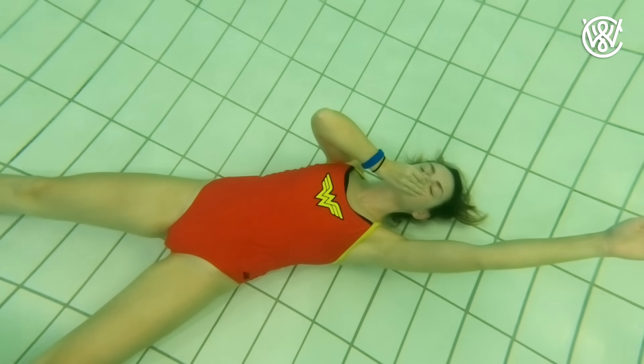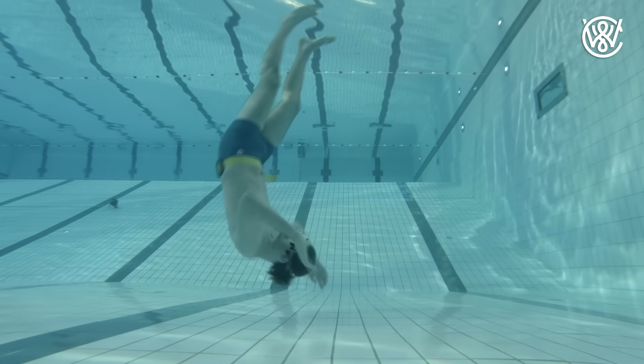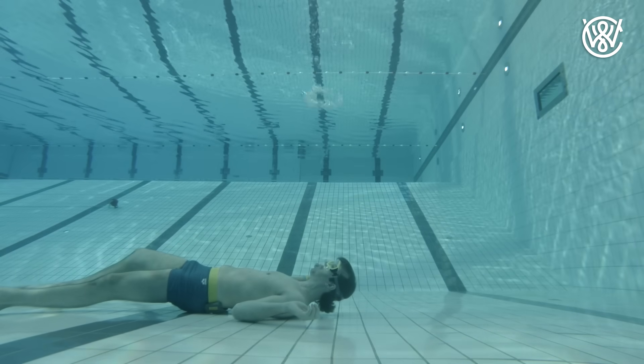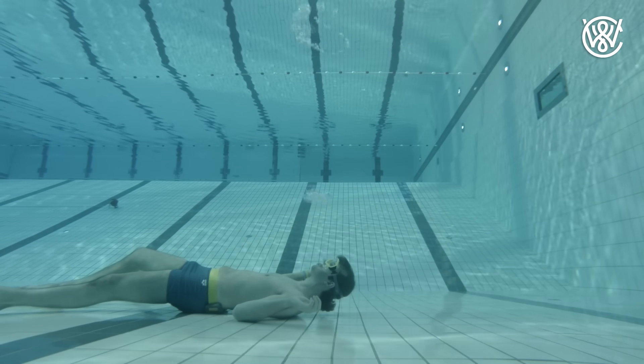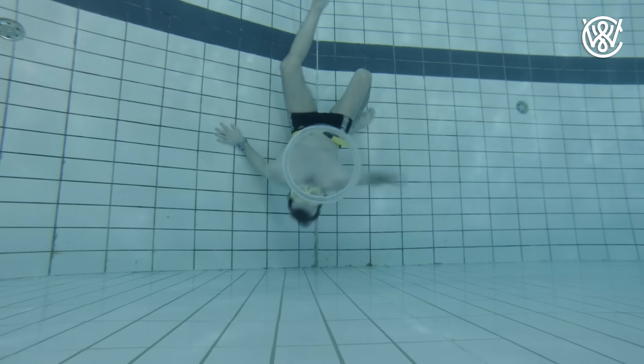Number two is using a weight belt. A weight belt will help you sink in the water. You should not put more weight than what allows you to just float at the surface. If you put too much weight, you will sink to the bottom but may not be able to get back up again. So be very careful when using a weight belt that you don't put too much weight.